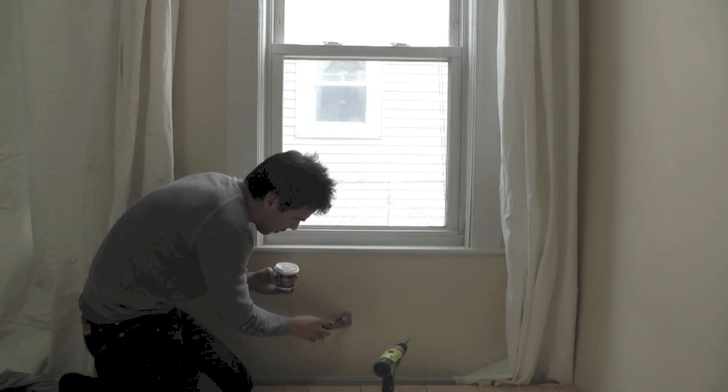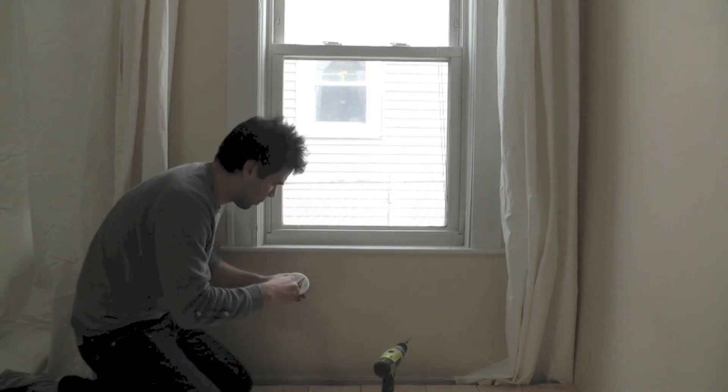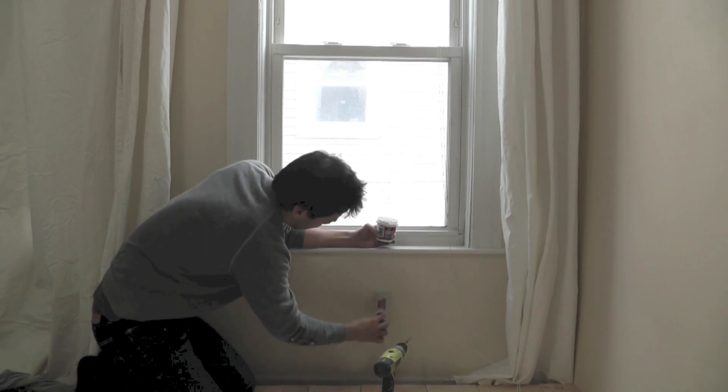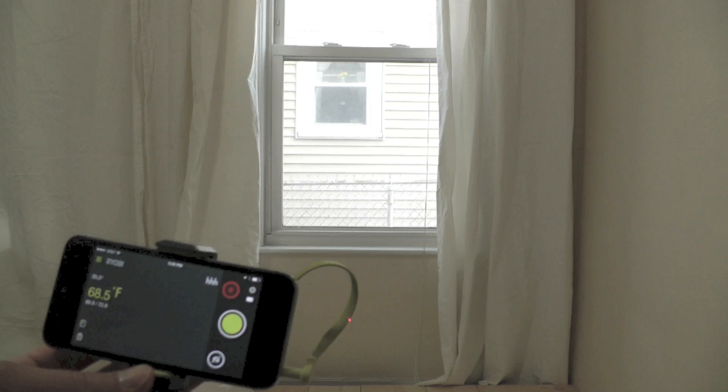I then sealed up the holes with a little bit of putty, and then was able to use the thermometer again to see the impact that the insulation was having.